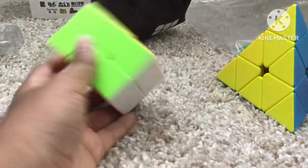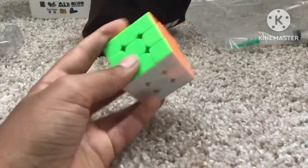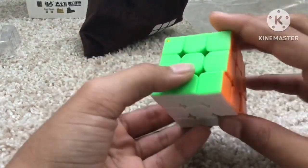This is my 2x2x3. This is my pyraminx — it's not magnetized, I bought it at the store. And this is my mini 3x3; it's a MoYu Meilong or something, and I also got this at my first competition.